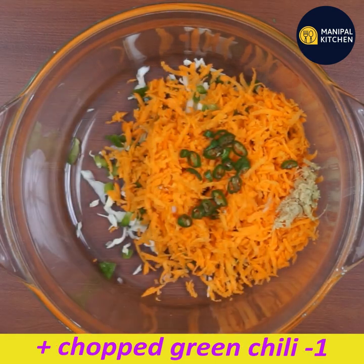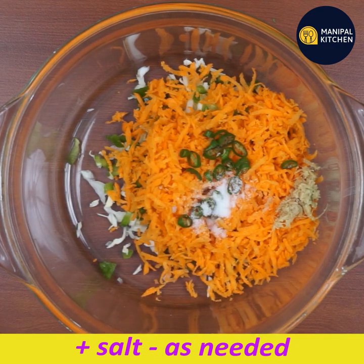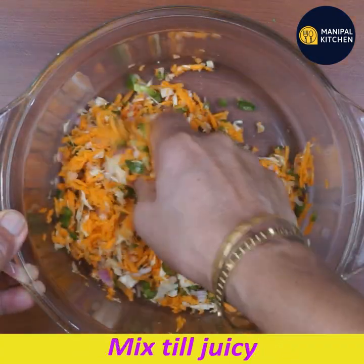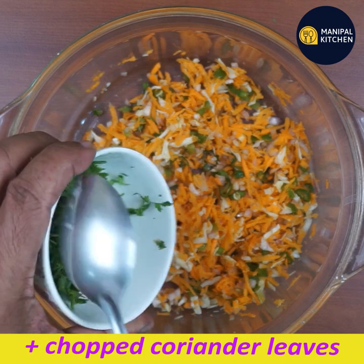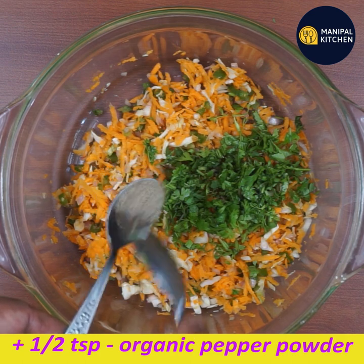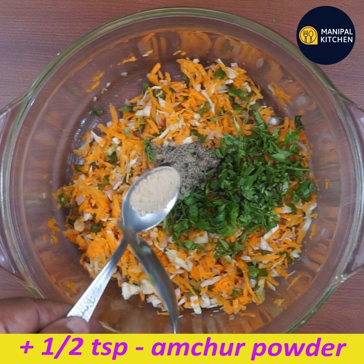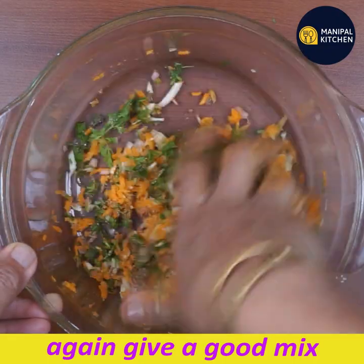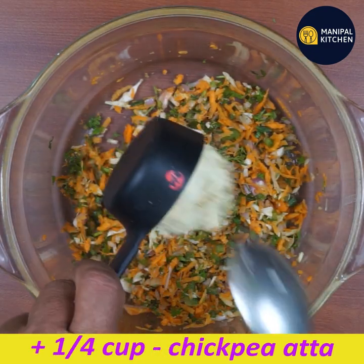It's very spicy, you know. Mix the cabbage well and mix it well. 1–2 teaspoon of pepper, 1–3 teaspoon of black pepper powder — not too spicy. 1–4 teaspoon of pepper, 1 teaspoon of pepper. Mix a little.